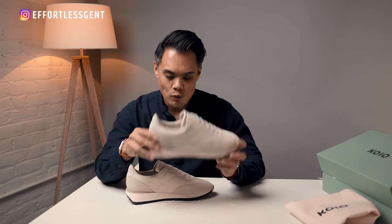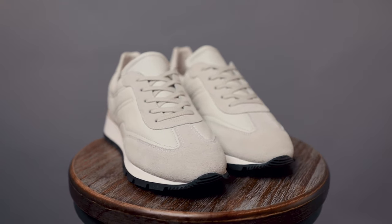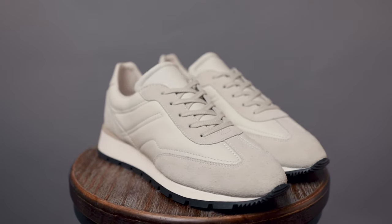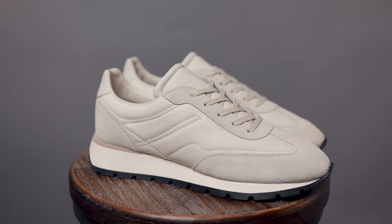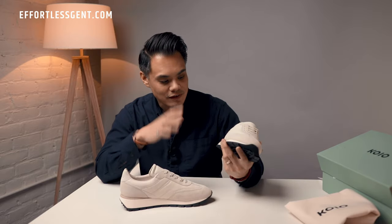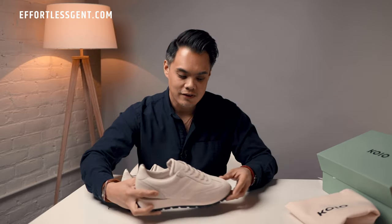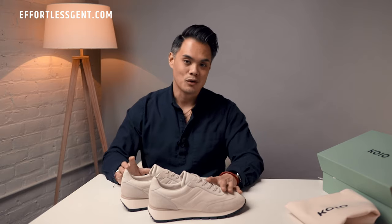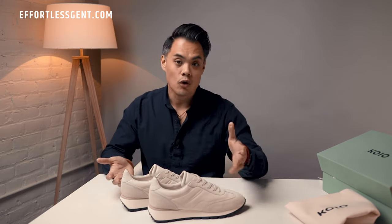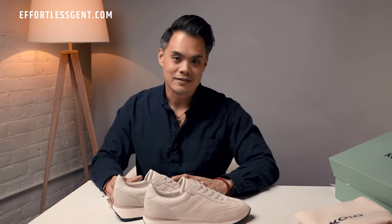These are the Retro Runners in the Cloud colorway. It's technically a white color, but it's a softer white — just like a cloud — not blindingly white like you'd typically see with leather sneakers. I love runner-style sneakers specifically; they're a little different than your typical court-style sneaker. Every brand has a court-style sneaker, from Common Projects Achilles to even Koyo's Capri in triple white, which is a very ubiquitous style.